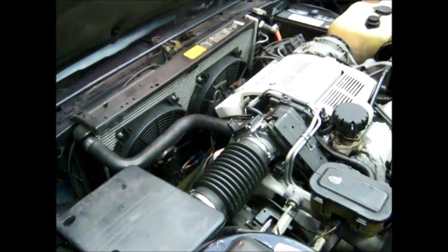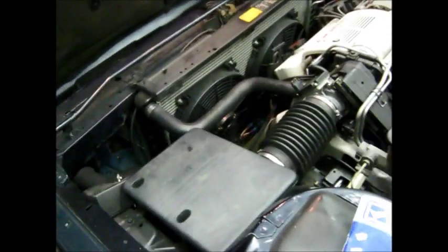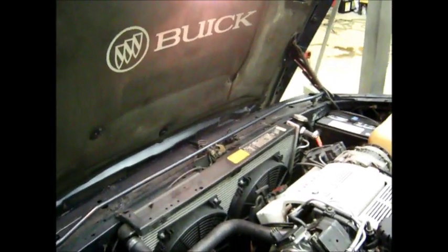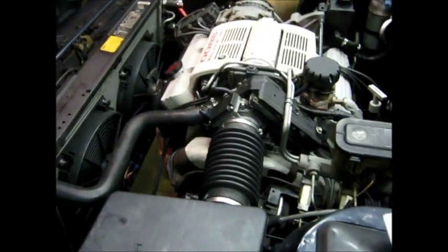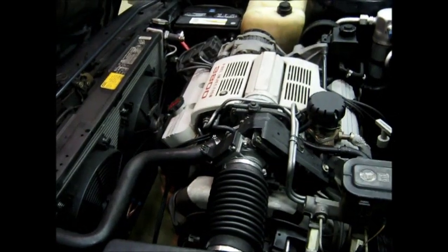The pump bearing went out and damaged the pump housing, putting metal shavings through the system. Before I found out about that contamination, I was going to do this as an in-frame rebuild and show the procedure of taking the transmission components out through the wheel well without having to pull the transmission. But when I found the pump shaft damage, that meant the shavings had gone into the torque converter and I had to pull the whole thing out.